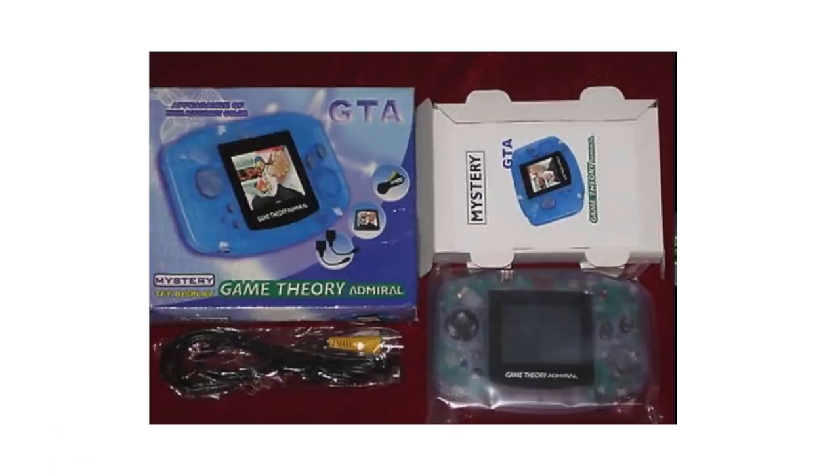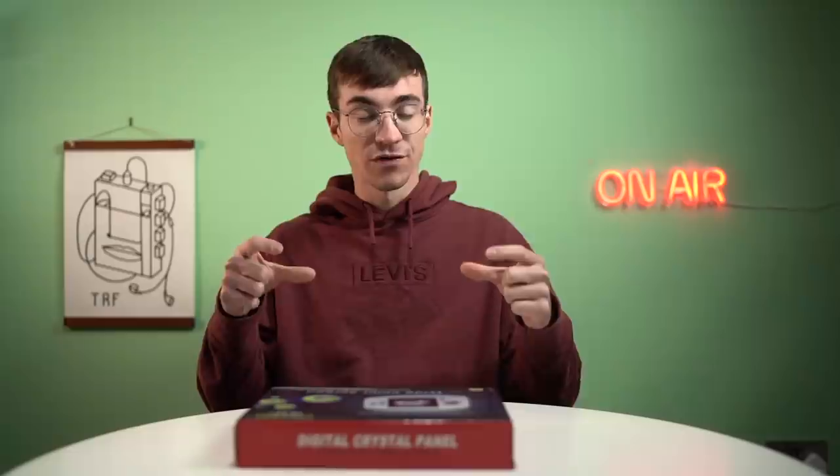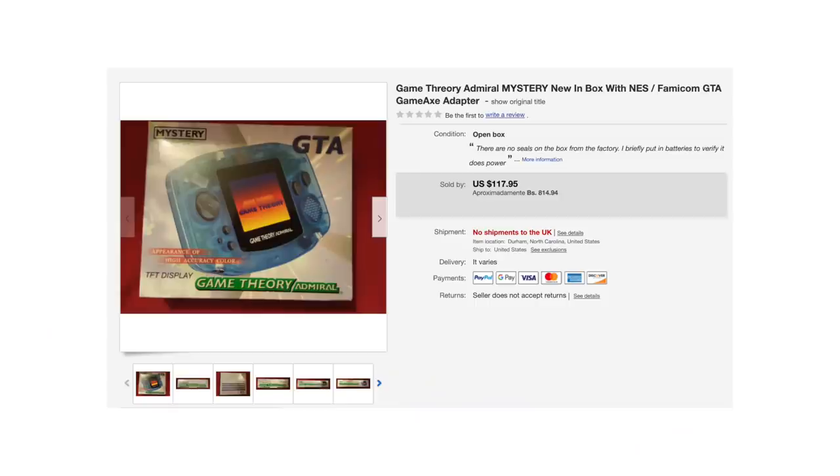You might be familiar with the Game Theory Admiral. It's basically a Famiclone inside of a Game Boy Advance-looking thing. One of the reasons it's as popular as it is comes down to the branding — it's very similar to the original Game Boy Advance. For people who collect obscure, knock-off, clone stuff like me, it's quite a desirable one on the list, and they are very expensive when they come up on eBay — hundreds of pounds.